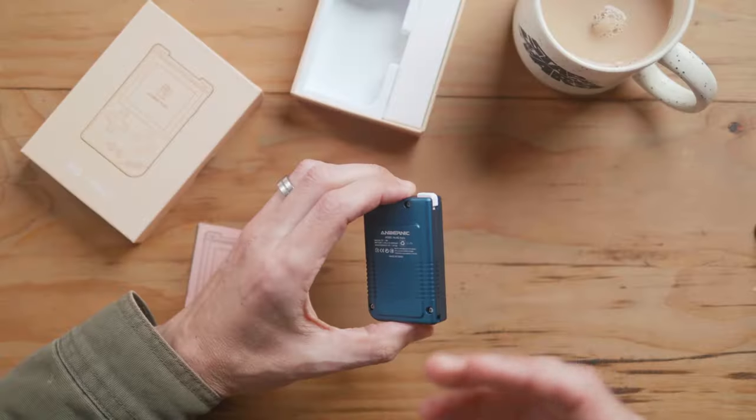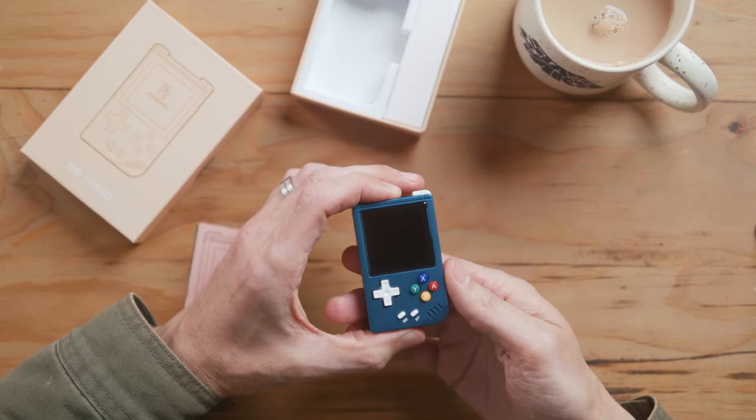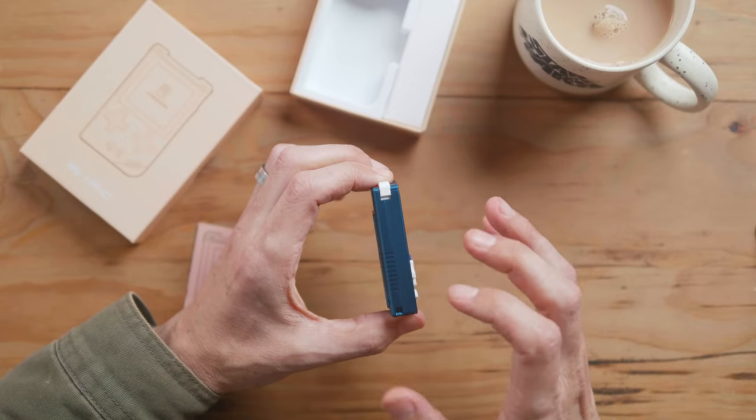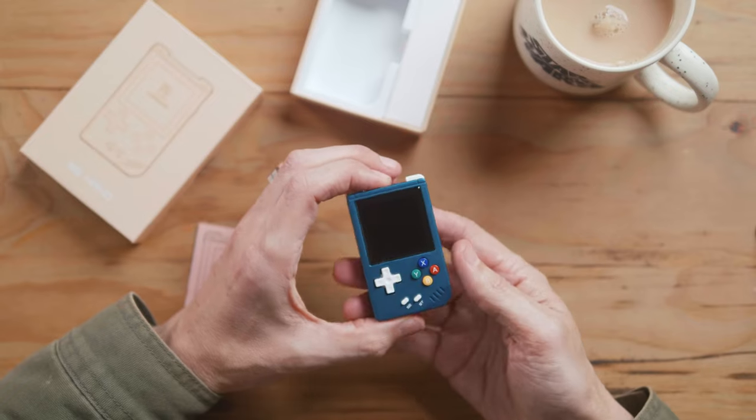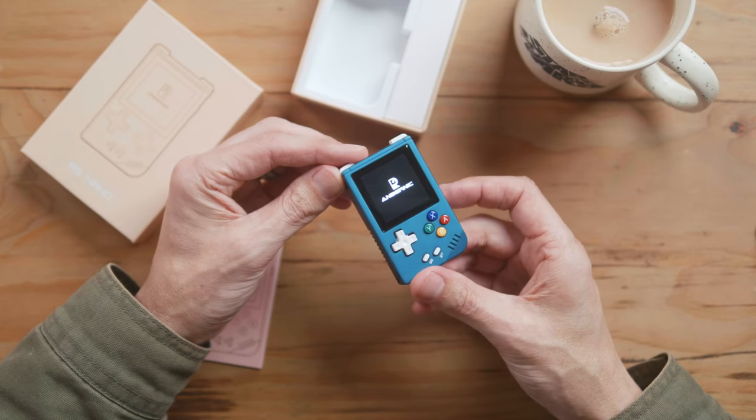This is $60 excluding shipping. The shipping was quite expensive, about $30. If you're a South African watching this, you're going to think, Aiden, that is a ridiculous amount of money for a tiny little device. But this device is a gift — something that you give someone as something special. Someone like myself who's super into this, who's dreamt of having a Game Boy his whole life, this would be the ultimate gift. If someone gave this to me at the beginning of my retro journey, I would be completely amazed.